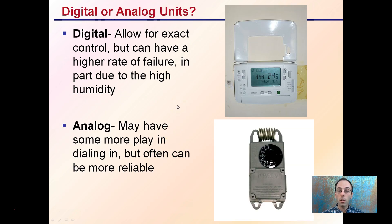Choosing between digital or analog units can be debated. Digital units allow for exact control but can have a higher failure rate, in part due to the high humidity these are typically placed in — areas with a lot of irrigation and humidity have a higher tendency to cause digital units to fail. Analog units may have a little more play in terms of exact temperature, but they are often more reliable and robust, especially in grow facilities dealing with a lot of humidity and potential water splash. Both can ideally do the same job. The digital can give you more precise control but carries a risk of failure, while the mechanical ones may have a little more play but once dialed in can be more robust.